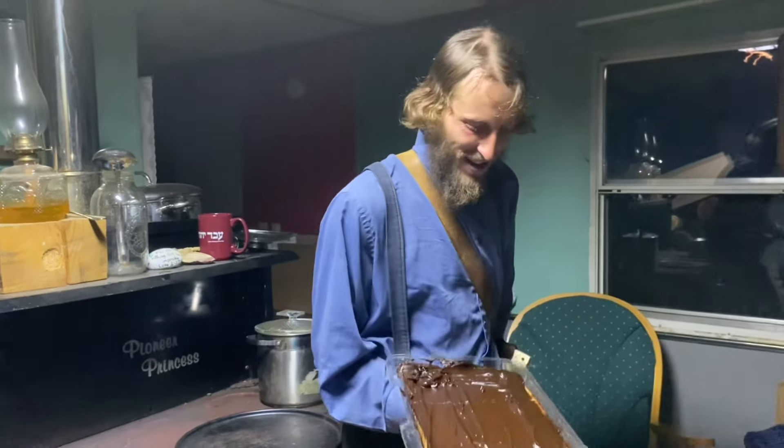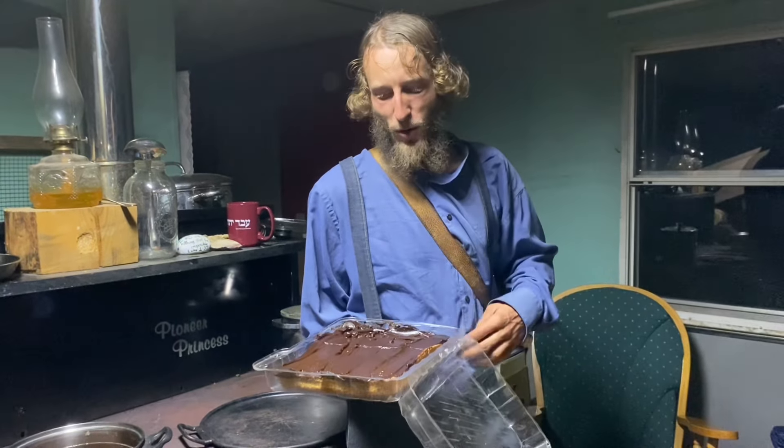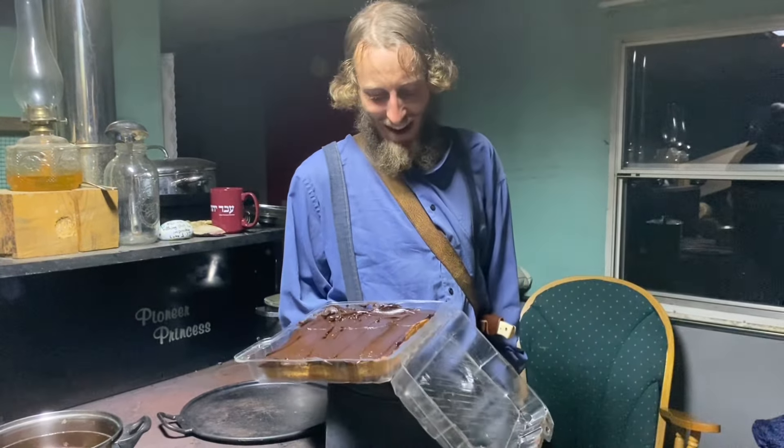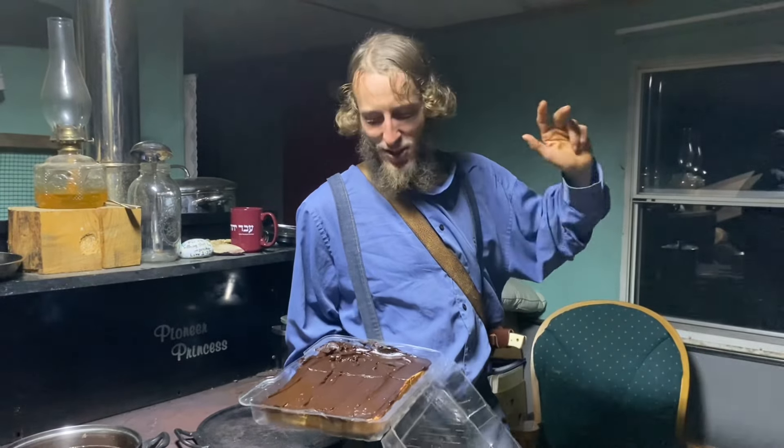I am salivating over it. I don't eat late at night so I'm not going to eat it tonight, but I am going to eat some in the morning and the volunteers are going to help me devour it. I really like avocados and I really like carob and I like spelt bread, so I've never had this combination before.